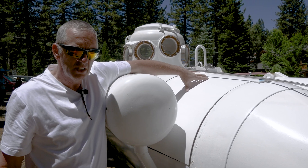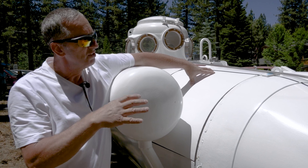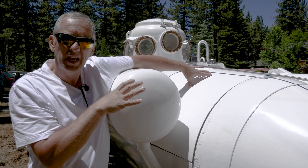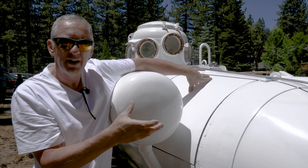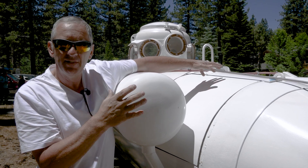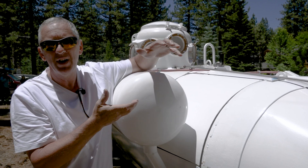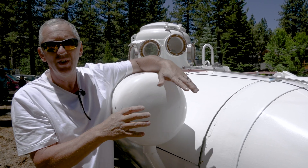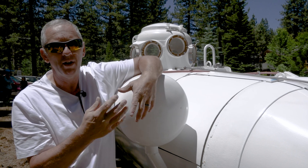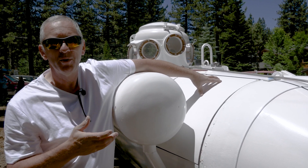Under this cover is an industrial-size inner tube. As the escape pod is heading to the surface, I release compressed air into the inner tube, which inflates. That orients the escape pod with the hatch facing upward, because being a sphere it would just roll in the water out of control — so that's the way I orient it upward.